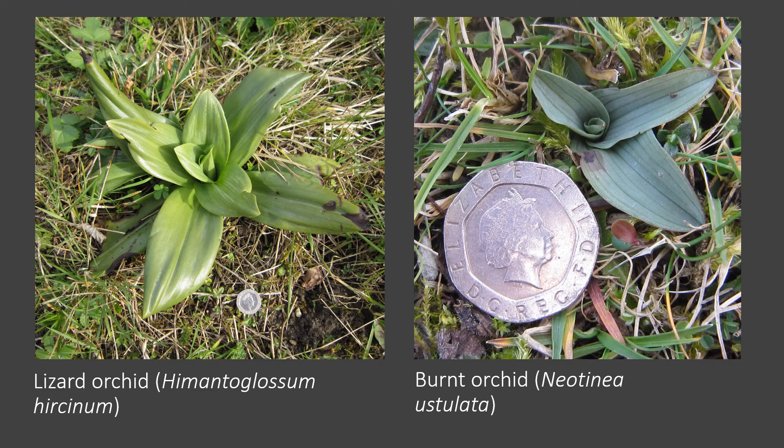One of the first things to consider, which is the most obvious to begin with, is size. We've got a lizard orchid there on the left, which probably forms the largest rosette of any British species — can be enormous, almost cabbage-like — whereas other species like the burnt orchid there on the right, as you'd expect, forms a very small rosette. Even in leaf, these species are very very different in size, so that's the first thing to bear in mind.